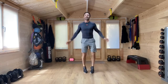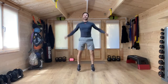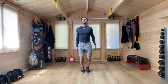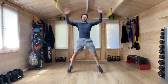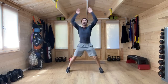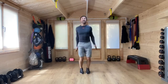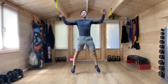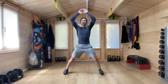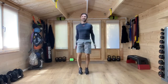Jumping jacks. Again, these can be as big or as small of a movement as you've got room for and as you can manage. Really chopping those arms up and down to get the muscles working. Working now until we hear that buzzer. Breathe with the movements of the body.